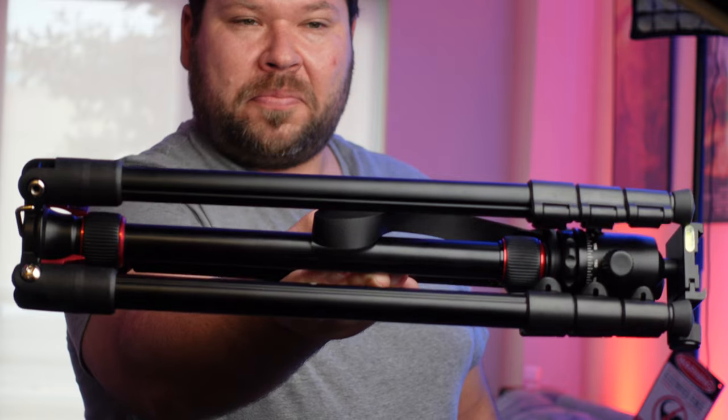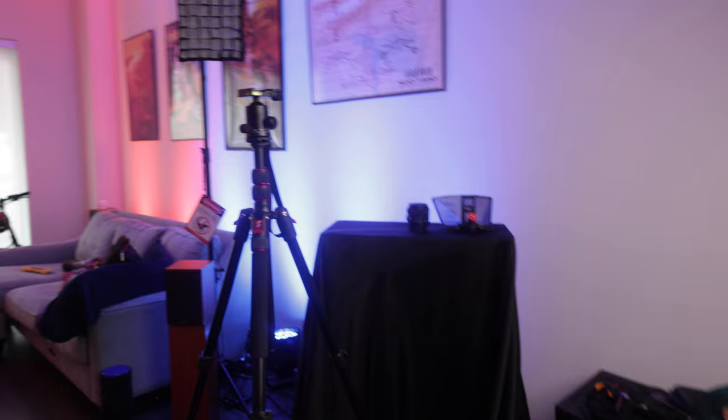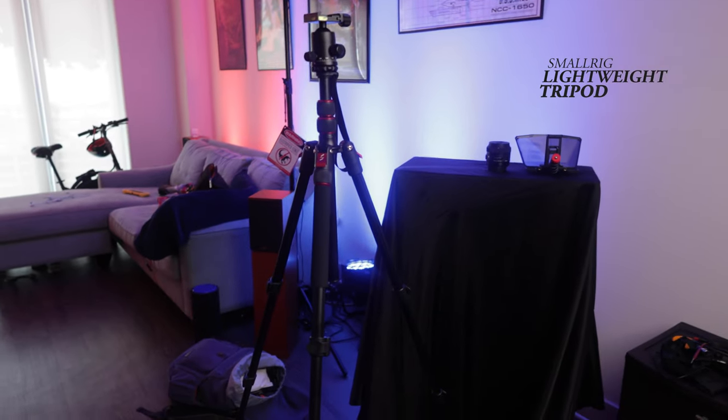Hey everybody, it's been a crazy few weeks here at Reach Films, working on a few projects specifically with this Canon R6, which is on this SmallRig tripod. Going to be doing more content on the Canon R6 soon, but today I want to talk to you about this tripod from SmallRig that SmallRig was kind enough to send out to me to do a review.